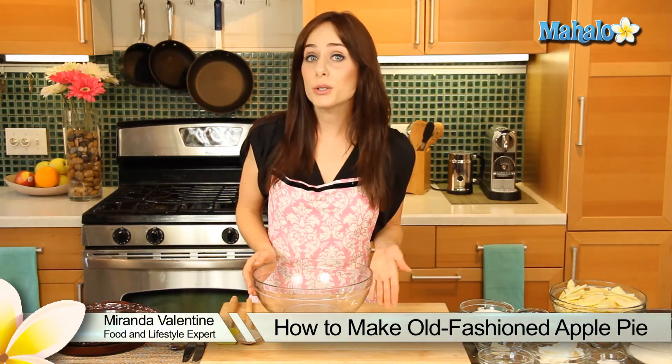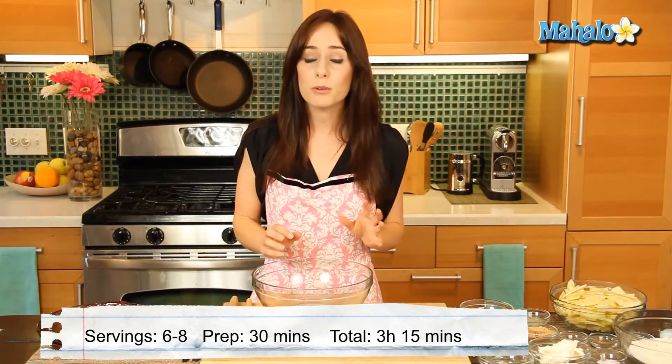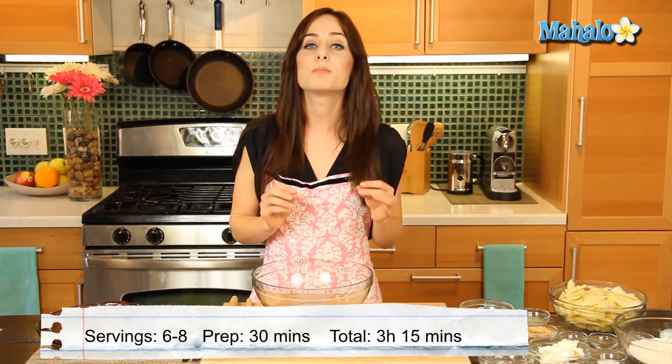Hi, it's Miranda with Recipe.com and today I'm going to show you how to make an old-fashioned apple pie. This quintessential American dish is bursting with pleasantly tart apples and is perfectly spiced and so easy to make. So let's get started.